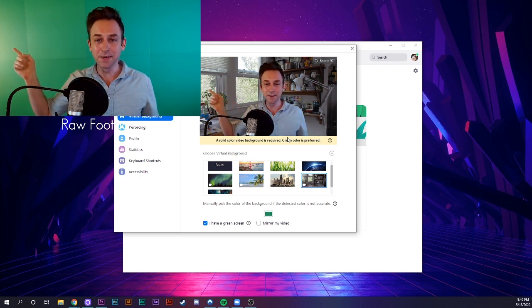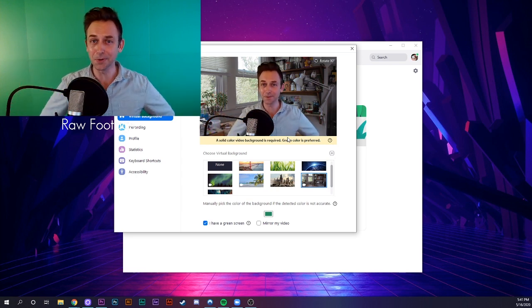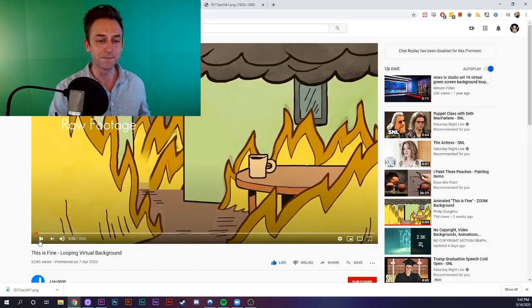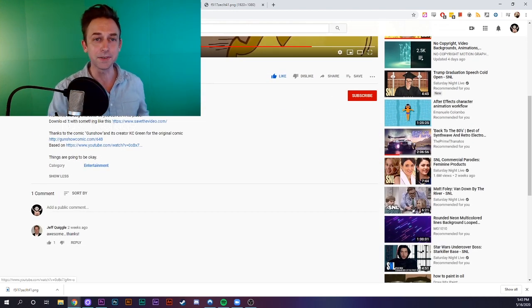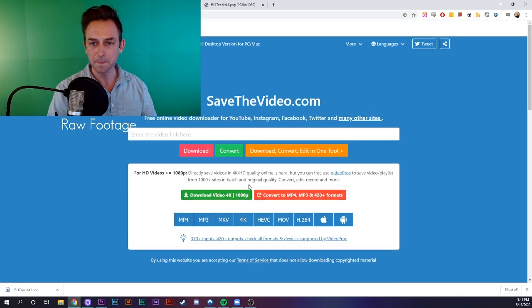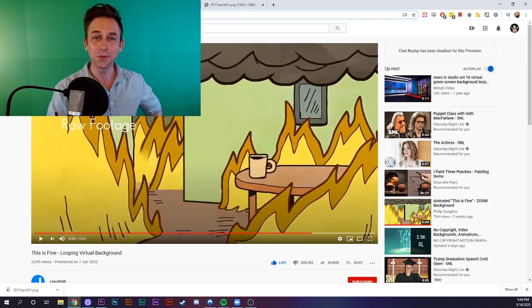There's a little bit of movement up here in the trees, a little sway in the breeze, which I think helps sell the illusion a little more. You can make your own video virtual backgrounds if you have video editing experience, or you can find one online. I really like this — this is fine looping virtual background. It even has instructions in the description about how to save it. I'll go ahead and copy the URL and then go to savethevideo.com and drop it in the search bar. Just make sure not to download any copyright material and only use it for personal use, and give credit whenever you can. Thanks to jho3000 for the excellent looping video background.